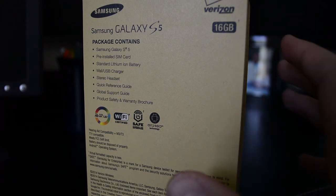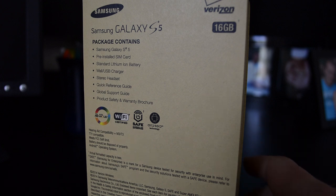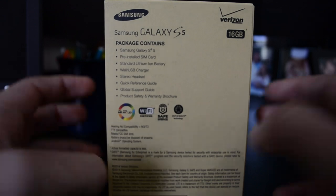You get the typical battery, a wall charger, stereo headset, quick reference guide, global support guide, product safety — all that paperwork. This is a full HD 1080p screen. It's Wi-Fi certified. This is the 16 gig model. That pretty much covers the box.